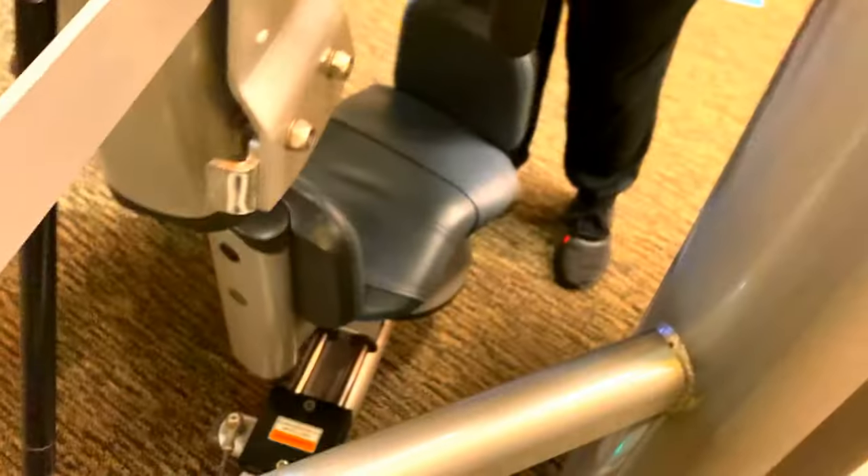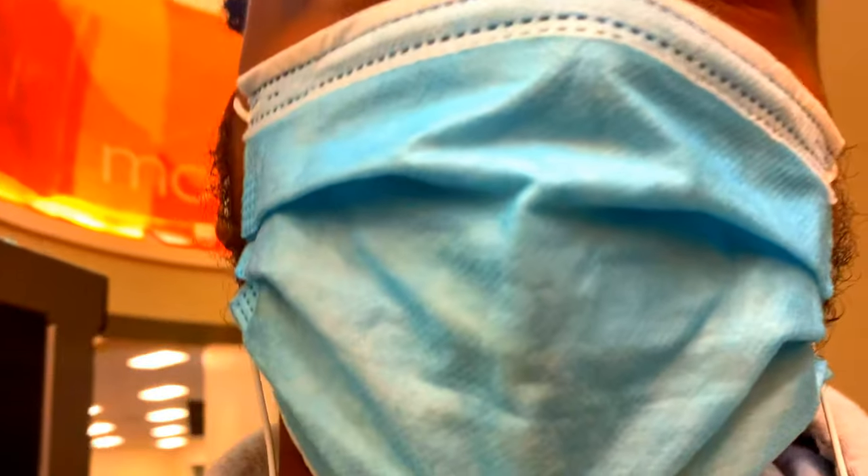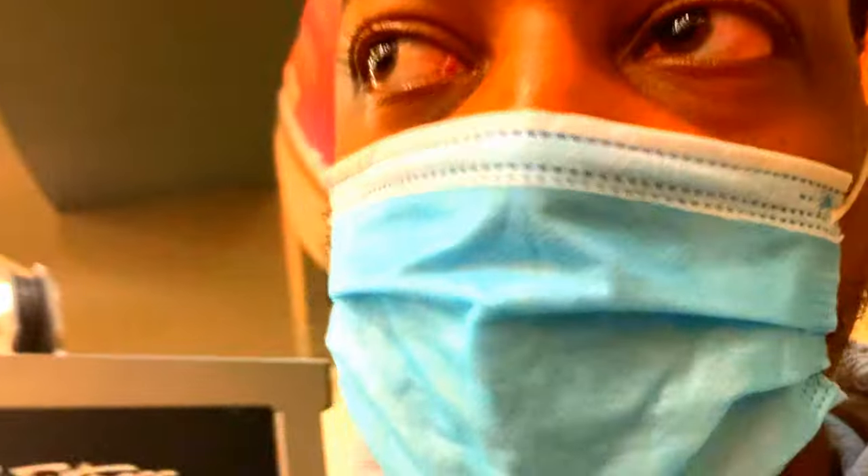We do 15 reps on each side, so that's 60 all together. She's going to switch sides and do the other side now — 15 on each side, 60 total. Make sure you breathe; you can count out loud. Breathing is a big part of getting oxygen to your muscles.